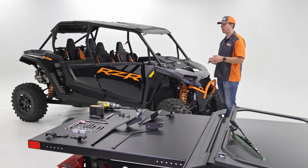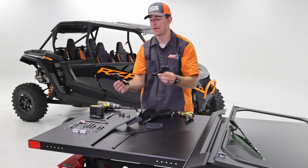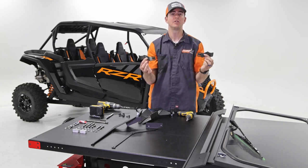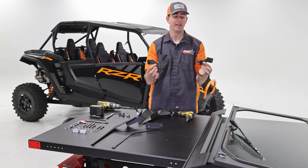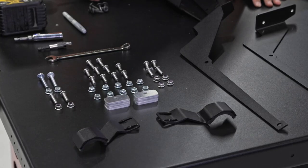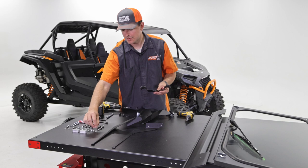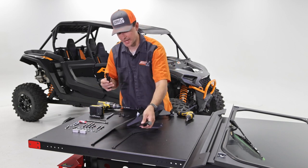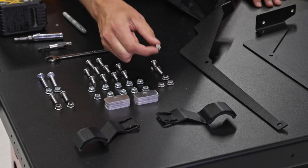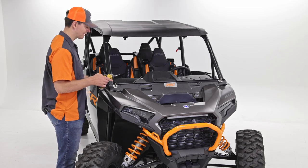We're going to grab the roll bar clamps and install those. The roll bar clamps go on the inside of the machine and are used to clamp that visor mount more securely to the frame. This is the passenger side orientation and this is the driver's side. We're going to use two quarter-inch bolts per side — the three-quarter lengths we set aside earlier — and stainless steel flange nuts. Grab two screws and two nuts and we'll use the 7/16 box wrench and number three Phillips.